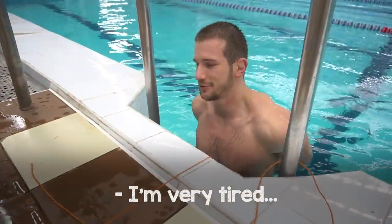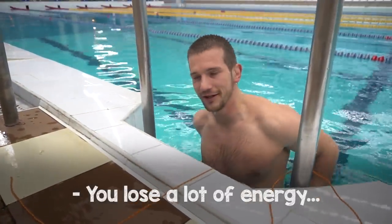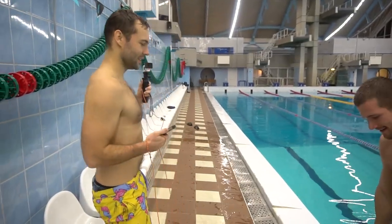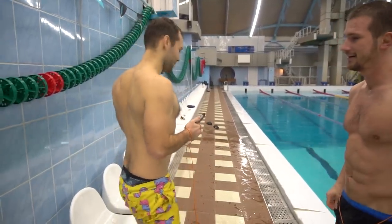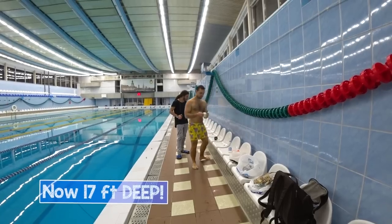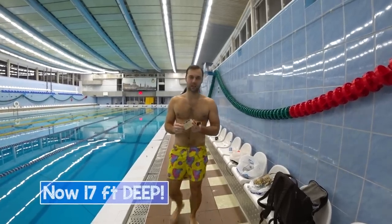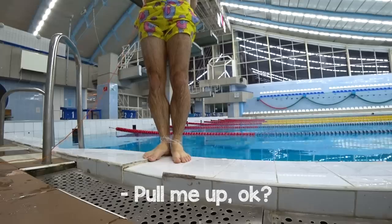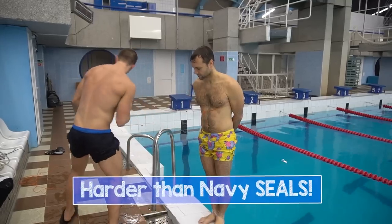I am very tired. You lose a lot of energy when you are doing all these extra moves. I can't believe it, but Alex just passed the Navy SEALs test. And I really want to prove myself, so I am going to try this technique at the five-meter depth. If you see me convulsing at any point, pull me up, okay? Now it's time to beat the Navy SEALs challenge.